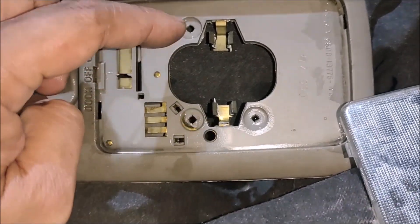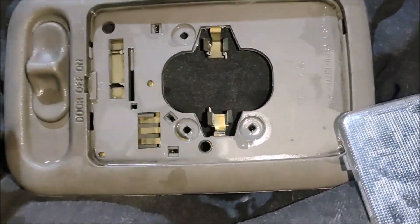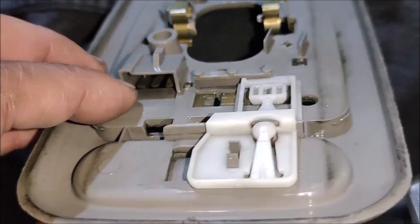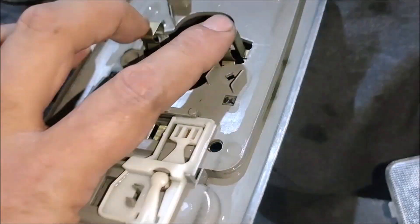To remove the light assembly, there are three screws: one, two, and three, and there's a socket at the back. As you'll see, there are three terminals for the bulb.